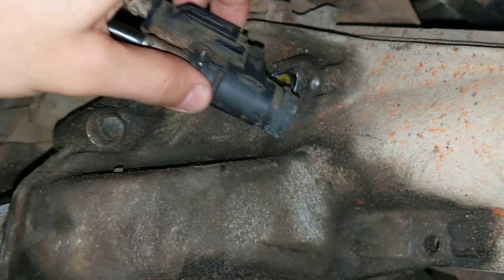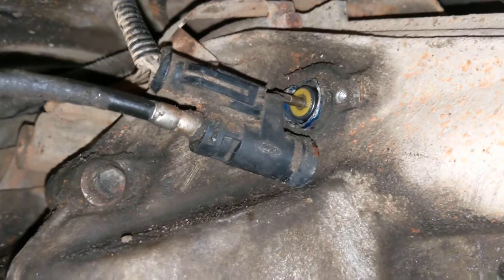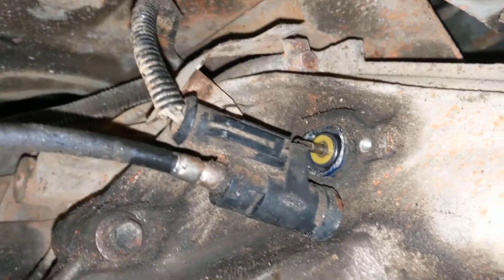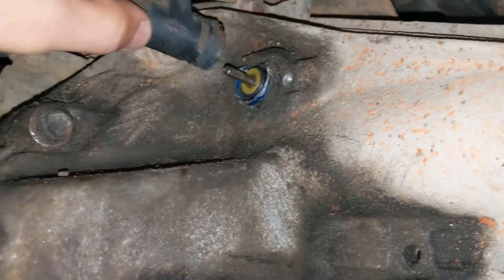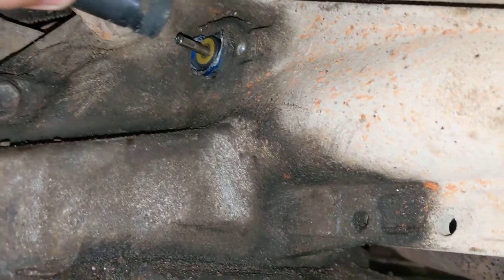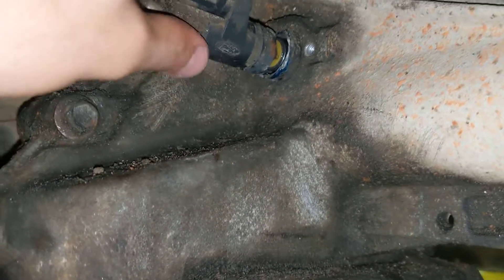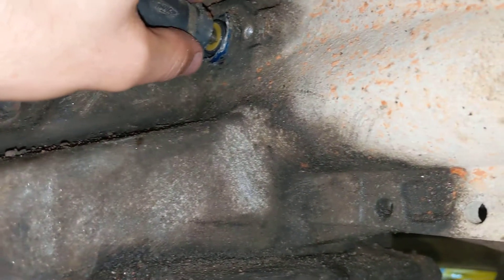I think I found a problem — don't know if it is my problem, hopefully it is my problem because this would be a pretty easy fix. This is all covered up in gunk and dirt and whatnot, as most problem areas typically are. I cleaned up some of it and then I started to just move this and it kind of wiggled back and forth. I was able to kind of just wiggle it and then it kind of slid out.